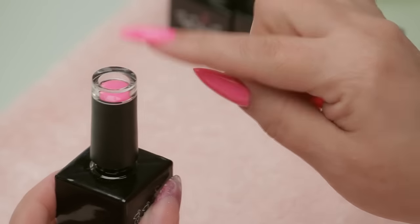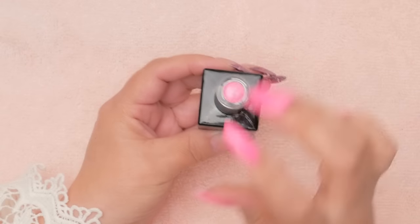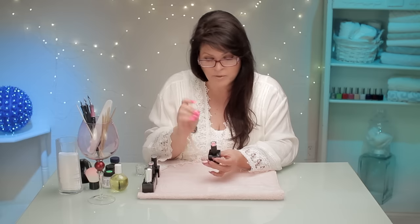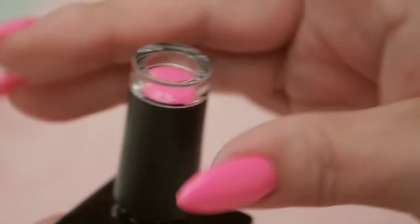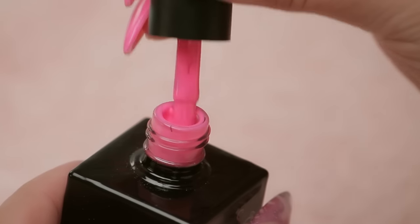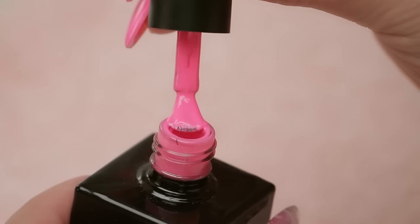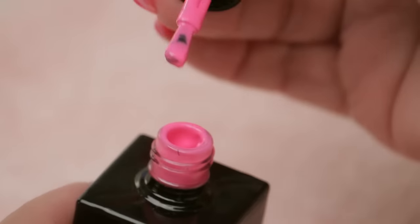The color is shown on top of the bottle, which I love — you can see the color directly without flipping it upside down to read the number or name. When opening it up and polishing, remove gel off of the post on one side completely and off the side of the brush as well. Then on the other side you can remove half of it. You don't need a lot.